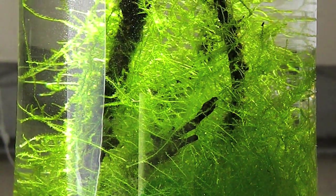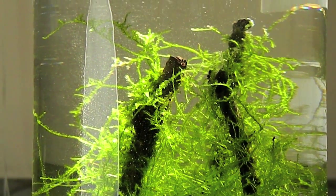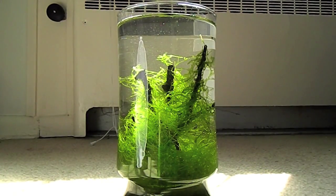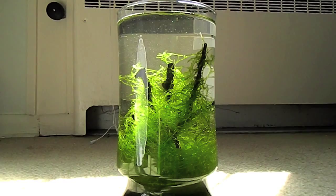For me, I want some sort of structure to this vase, so I literally just picked up some twigs in the backyard. I just rinsed them, and I tied the Java Moss to the twigs, and I dropped them in the vase. And I think they look pretty neat.